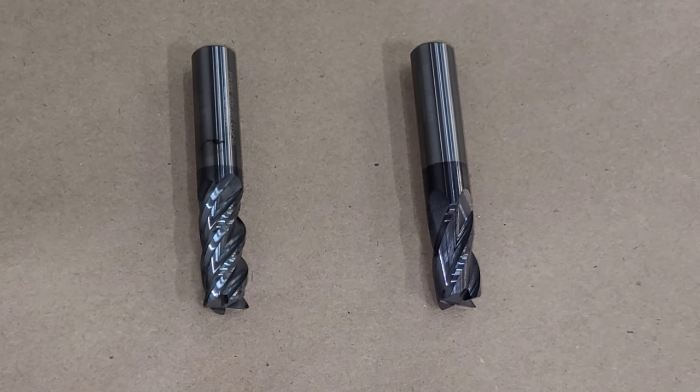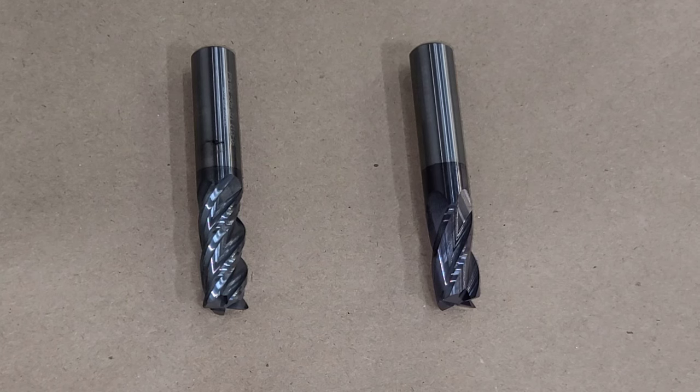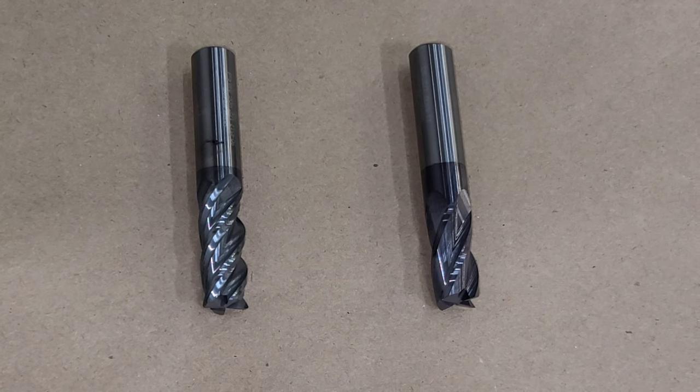Hey guys, Tim from MVP Machine. The topic of today's video is going to be coolant and carbide, and basically why I don't use coolant when milling with carbide tools.